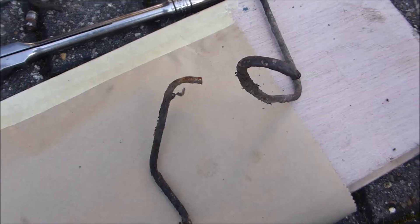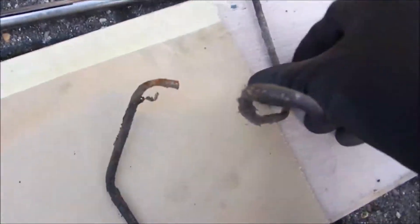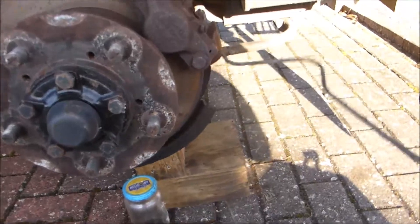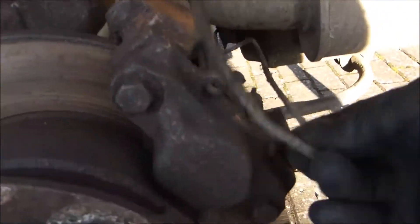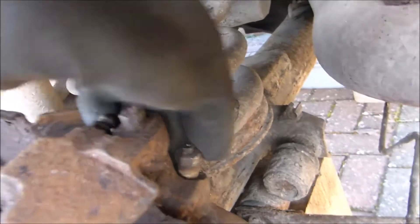I've cut off the rear brake pipes and I can use them to form the new shape. This is the long one that goes from the near side in UK. The bun nut there I've slackened off — that's 11mm or 7/16 — and that can come out. One thing you must do: save the ends.